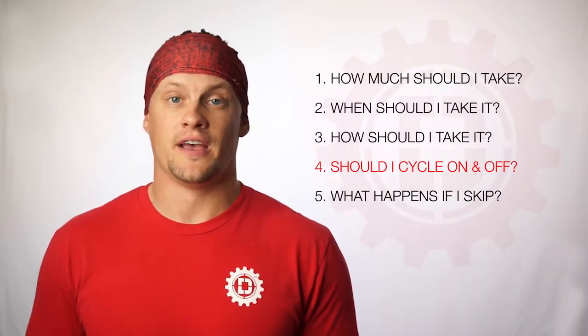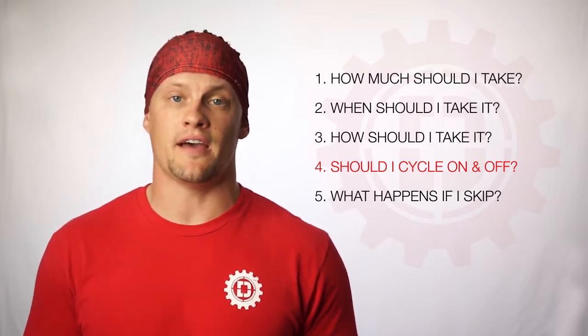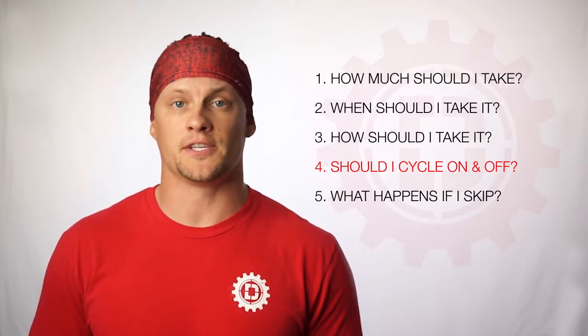Question number four, should I cycle on or off this product? Pre-wod isn't created to be cycled on or off. It's actually just a basic pre-workout that's going to help you get the most out of every session. So take it every single time you train, about 20 to 30 minutes before.